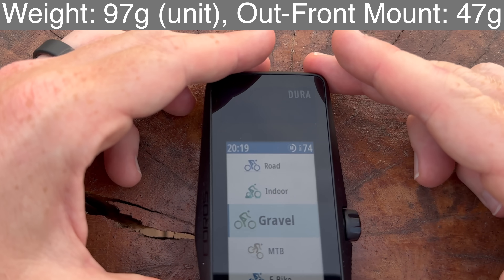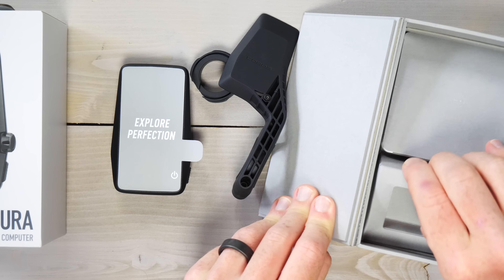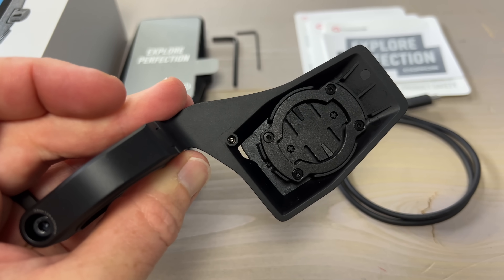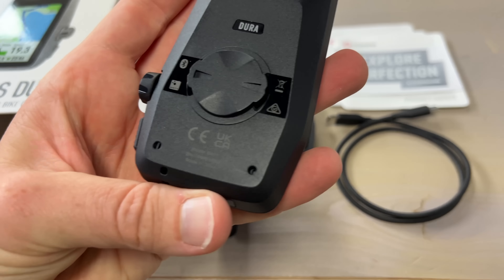The weight for this thing is 97 grams. It does include an extra out-front mount as well — that's an additional weight of roughly 47 grams. That out-front mount even has a little screw on the bottom so you can permanently leave the thing attached to your bike. That's how confident they are in the battery life claims for this unit, which is unquestionably its standout feature.